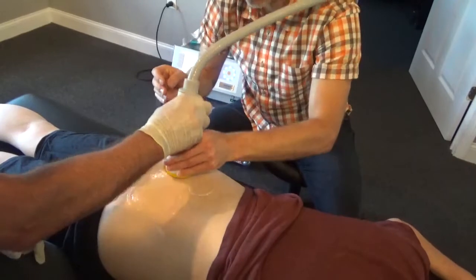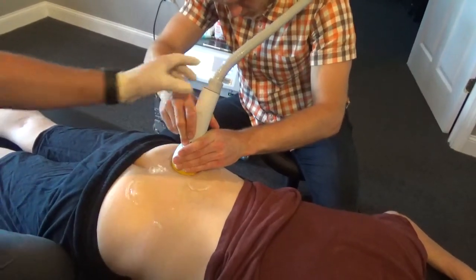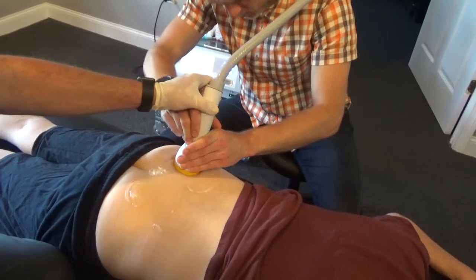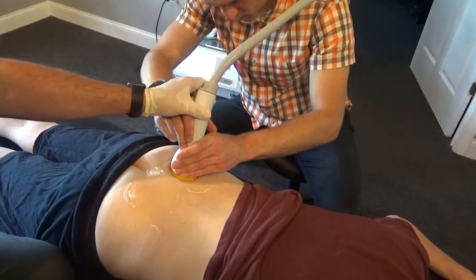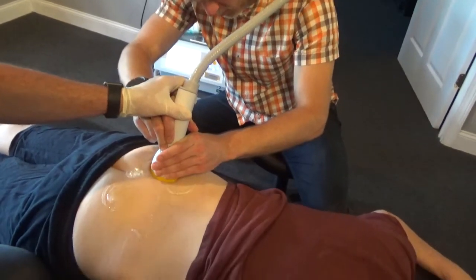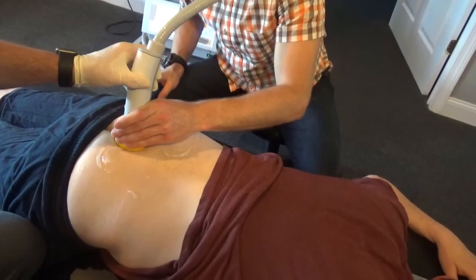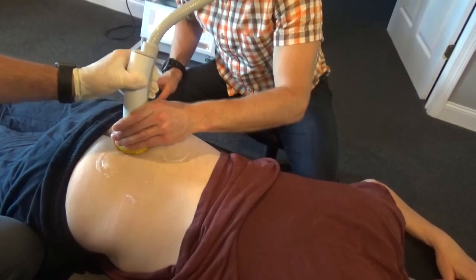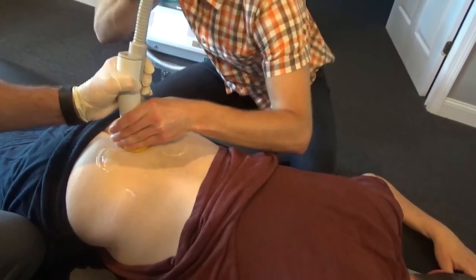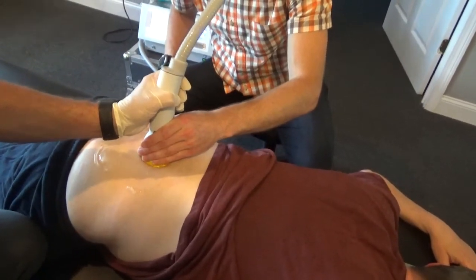We'll go over the other side — the posterior inferior iliac spine. Anything? Yeah, a little bit. Okay. Let's go right over the iliac or the gluteal area — anything here? No. And sometimes I'll angle it and then come up the spine a little, nice and slow. Anything as we're going up?